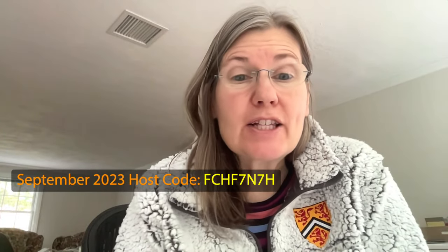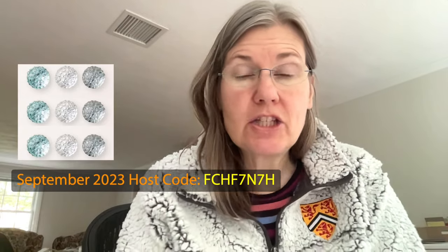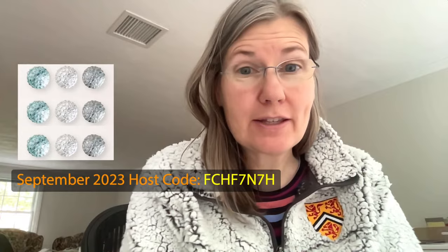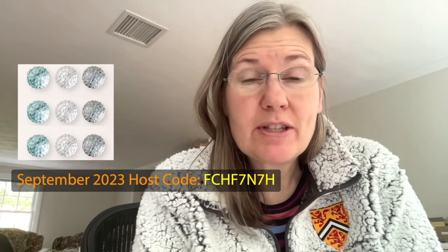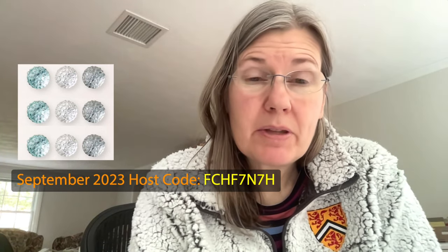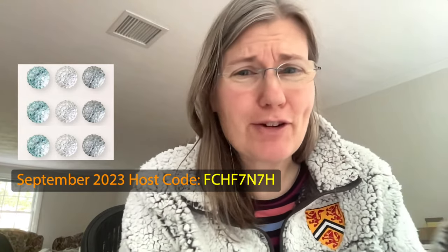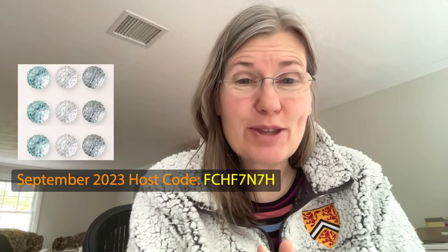Thank him again for this half-zip that he sent me for my birthday last year — that was really sweet. I need to share my host code with you: if you spend $50 using this host code during the month of September, you will be getting these faceted gems trio. If for some reason these are not available — embellishments have been coming in and out of stock from the Holiday Catalog — I will pick something of equal or greater value. You will absolutely be getting a gift from me if you use this host code and spend $50 in September.